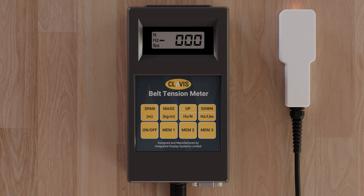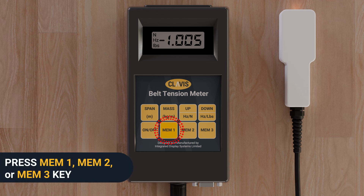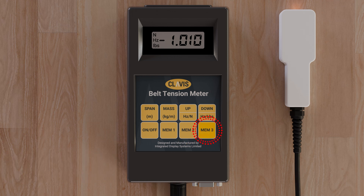To recall stored span and mass data, simply press mem1, mem2, or mem3 according to where you previously entered the values.